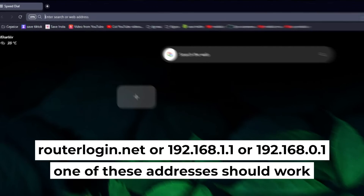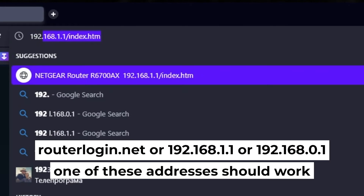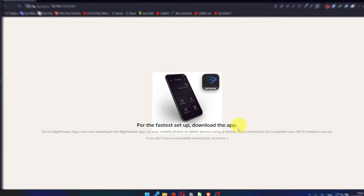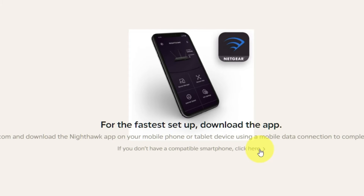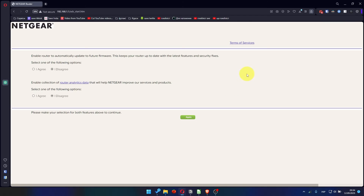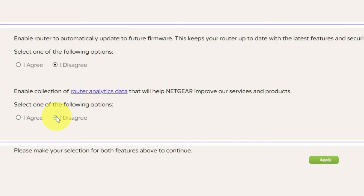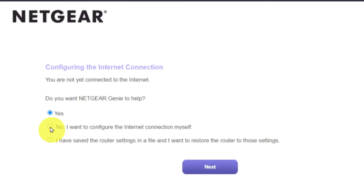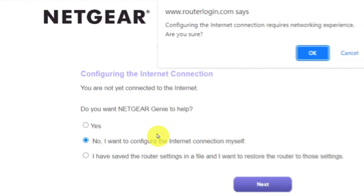First, open your web browser and type in the website address that you see on the screen. Use the URL bar instead of the search bar. At the beginning, click here. Then in both features, make your selection and click Apply. Now you must select: No, I want to configure the internet connection myself. And click the Next button, then click OK.